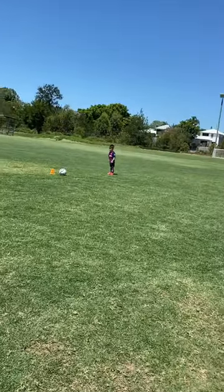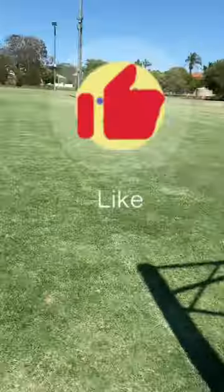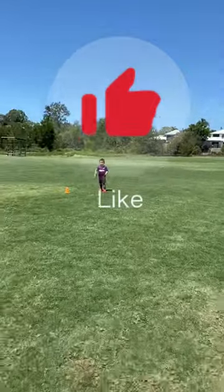Practice this 10 times to improve your shots. Like this video to learn more training skills.